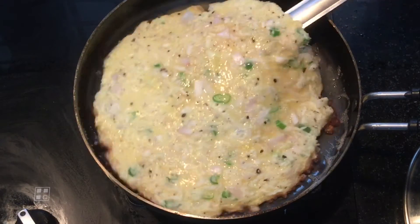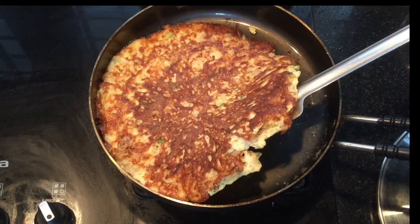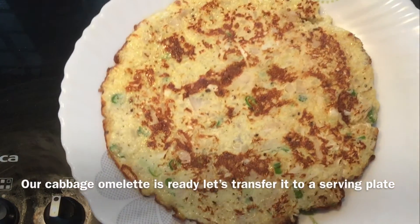Let's cook the cookie. We will turn it on the side of the bread. We will turn it over. We will cook the cabbage omelette.